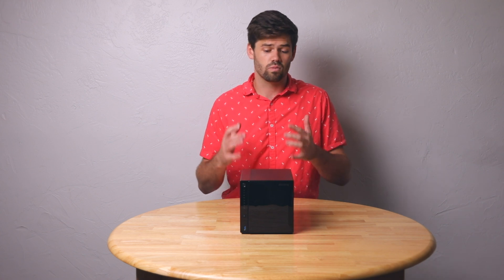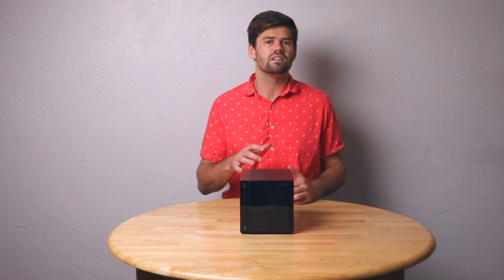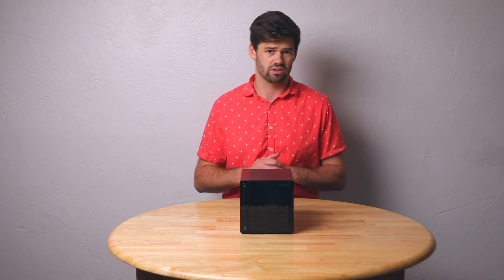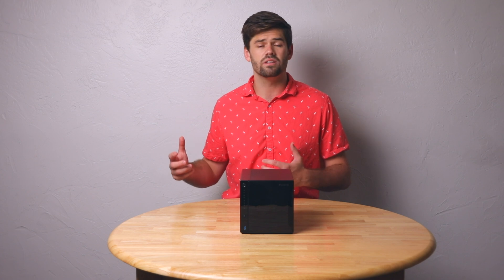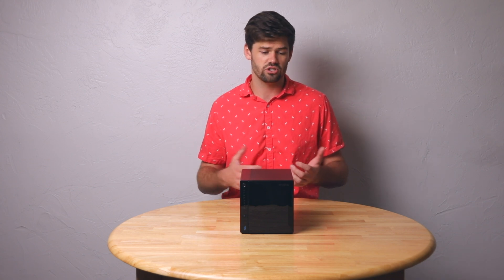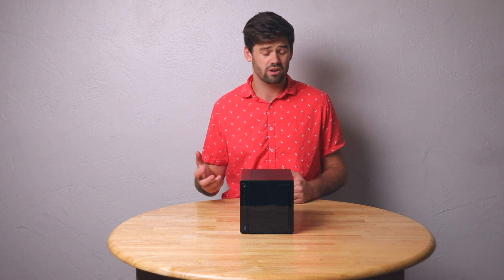If you're really just using this as a NAS for storage and don't need extra features, it's honestly a great buy. It's about $30 more expensive than the Synology 420J, but you get 2.5 gigabit Ethernet, which really increases your overall throughput. The software needs work, but they are improving it — they've been getting easier to work with and are really fine-tuning their software, taking a lot of what Synology does well and improving over time.